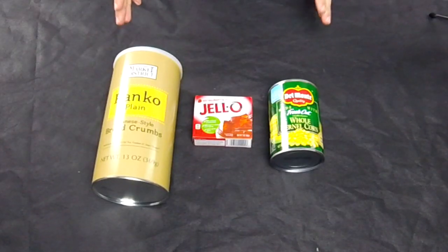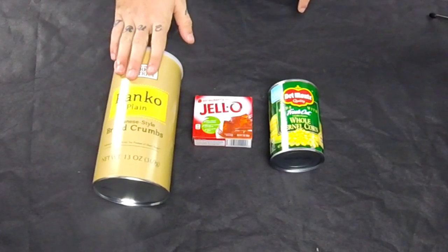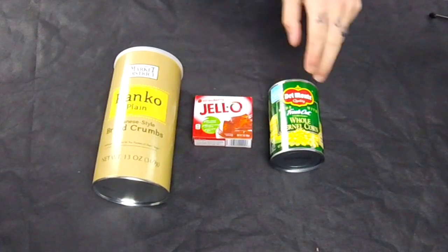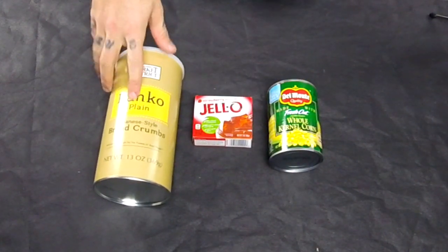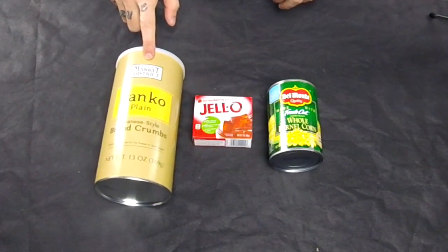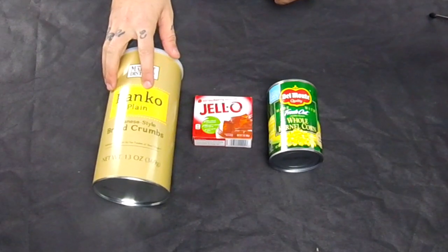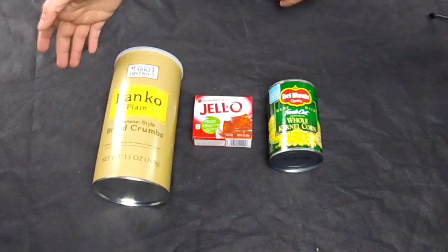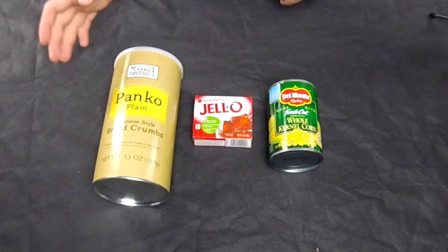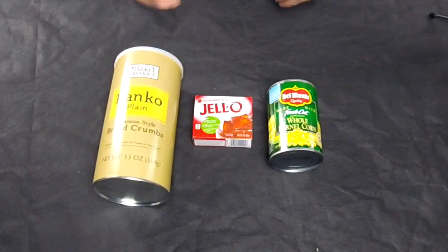The three ingredients you're going to need to make this pack bait are very simple: breadcrumbs, jello mix, and corn. When it comes to the breadcrumbs, make sure they're plain. These are the Japanese version — we really highly recommend using the panko breadcrumbs because those are the Japanese style of breadcrumbs. But you could use just traditional plain breadcrumbs; just make sure they're plain, not seasoned.